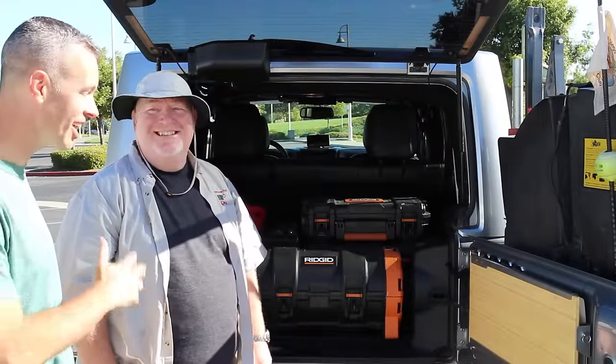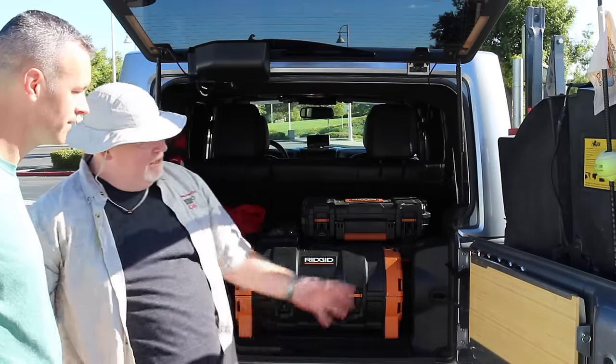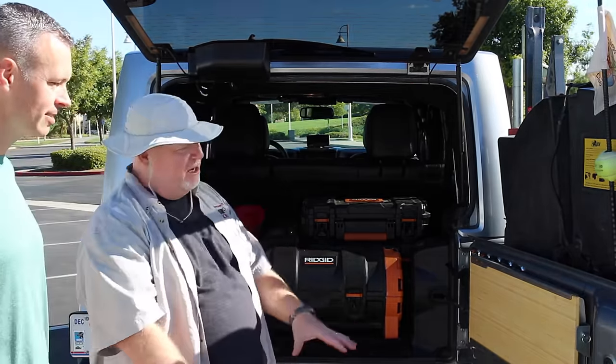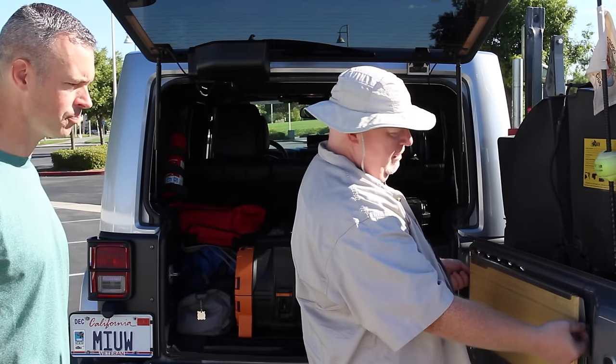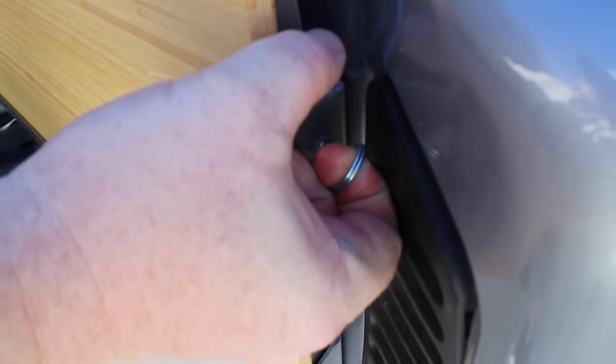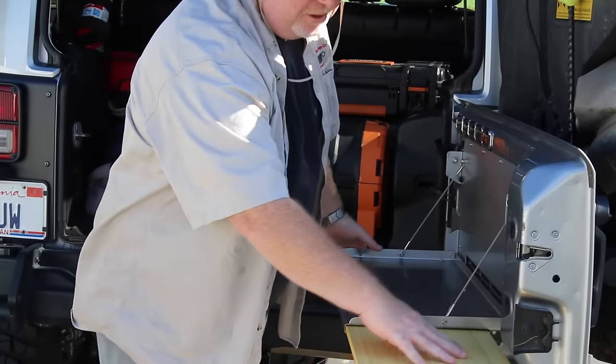You're a lot more organized than I am! I've got good gear. Talk to me about what's going on with the tailgate — that looks pretty cool. So this is like my lunch spot — you know, on the trail I break out my trail chair, sit down, and eat. This is the Outback table, and you can just bring it down like this and slide out your little bamboo cutting board if you want.